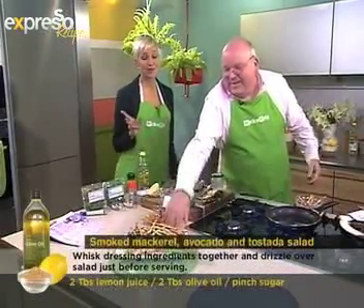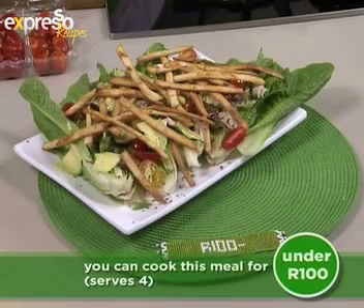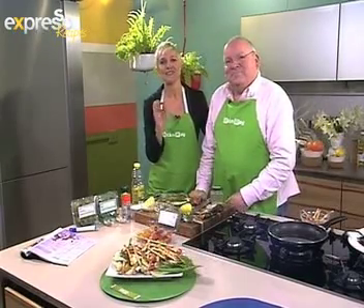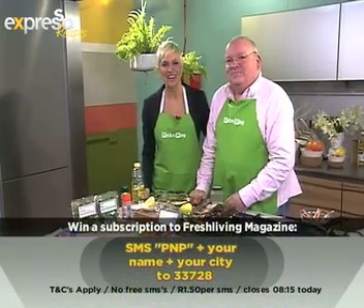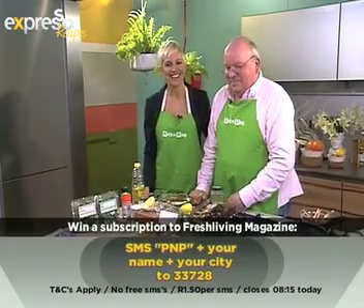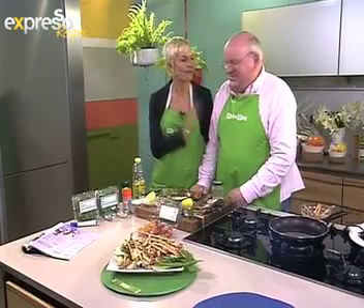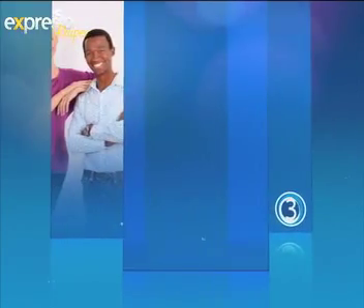What a beautiful plate — under 100 rand for four people! Should I get a fire extinguisher? Always great cooking with you, Michael — this looks absolutely amazing. Remember you can stand a chance to win a subscription to Pick & Pay Fresh Living magazine — just SMS 'PNP,' your name and city to 233728. Also get the ingredients list sent to your mobile phone — keyword 'salad,' S-A-L-A-D, to 233728. Can't wait to try the salad — you are a star!